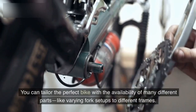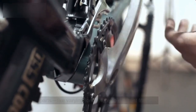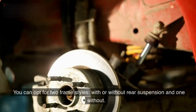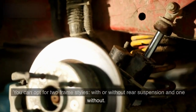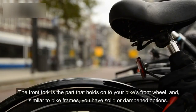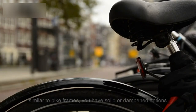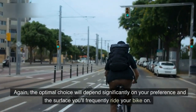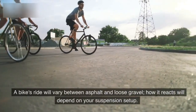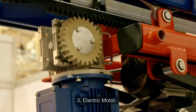You can tailor the perfect bike with the availability of many different parts, like varying fork setups and different frames. You can opt for two frame styles: with or without rear suspension. The front fork holds onto your bike's front wheel, and similar to bike frames, you have solid or dampened options. The optimal choice will depend on your preference and the surface you'll frequently ride on — a bike's ride will vary between asphalt and loose gravel, and how it reacts will depend on your suspension setup.